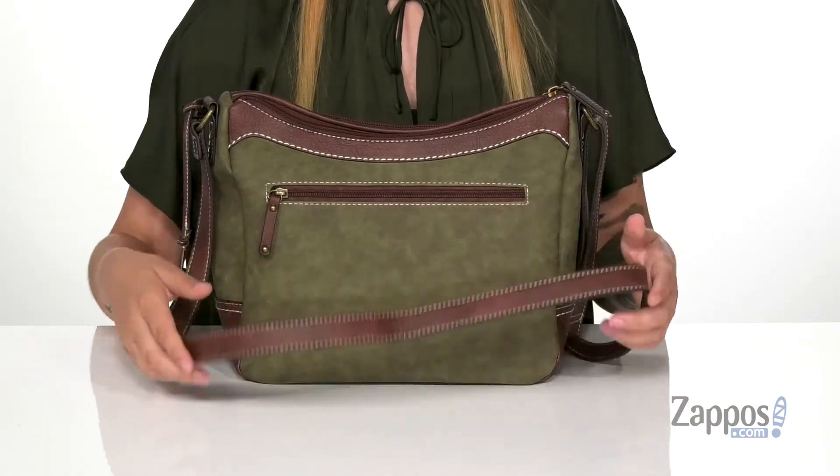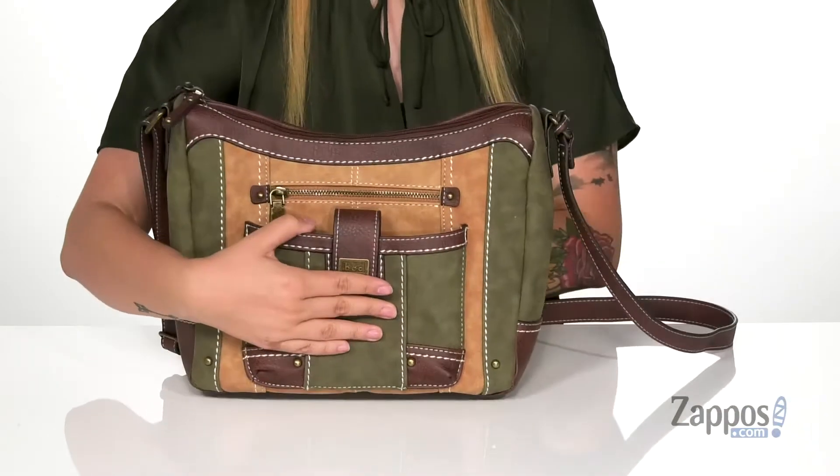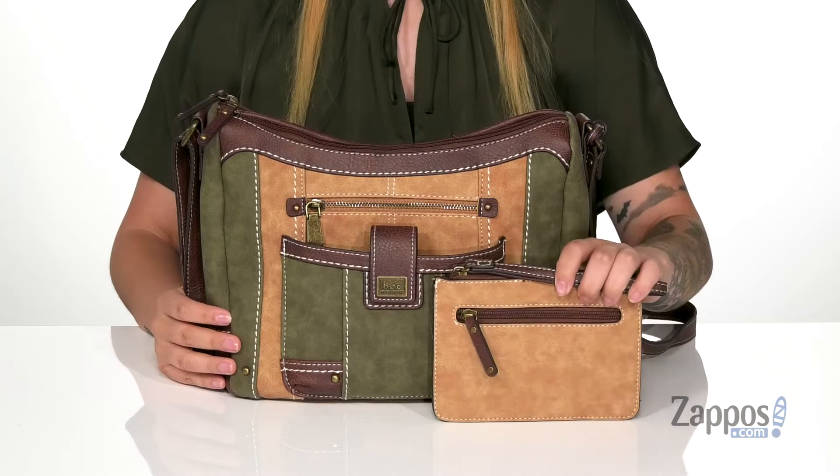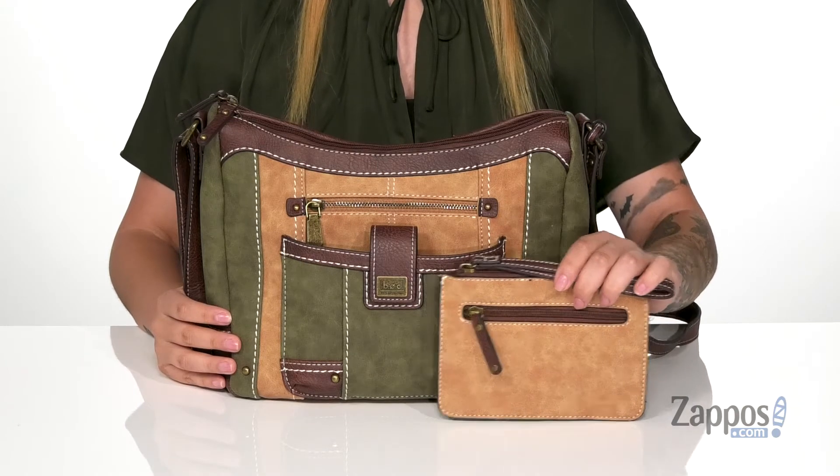It also has an adjustable crossbody strap so you can get that perfect fit. Another cool thing about this bag is that it comes with a removable wristlet that has two small slip pockets on the inside.